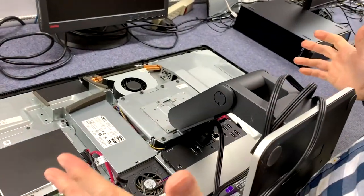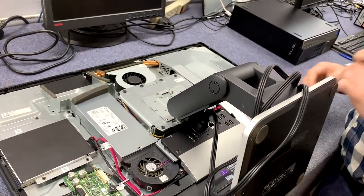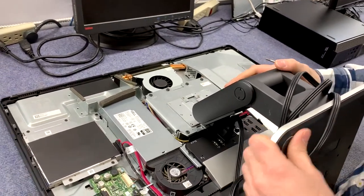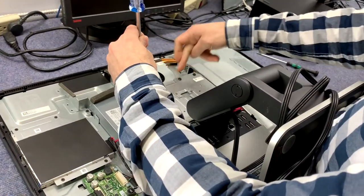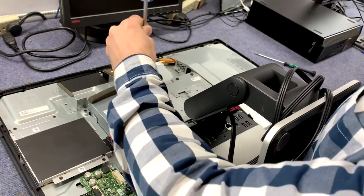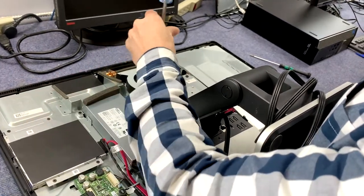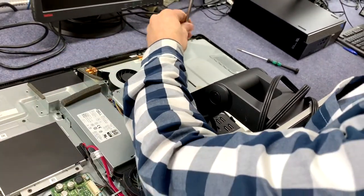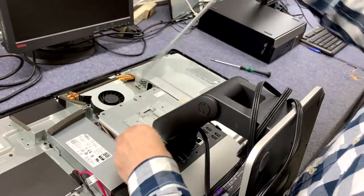We're almost there but we still don't see the hard drive or memory. We're going to take off the stand because it's kind of in the way. With the larger screwdriver, we've got one, two, three, four, five, six black screws — we're going to take those off.